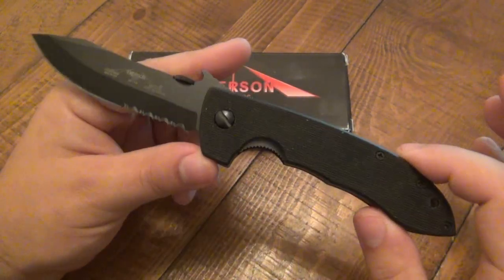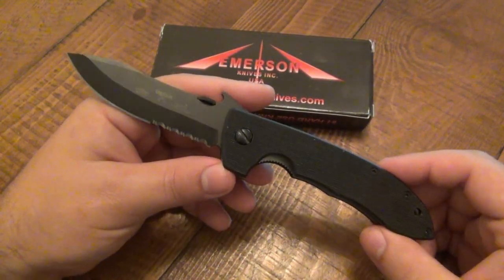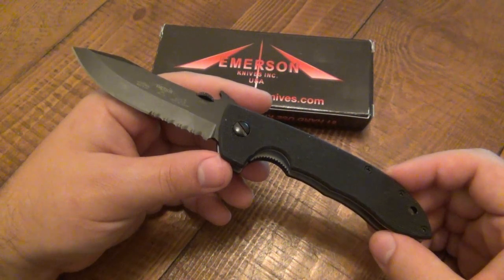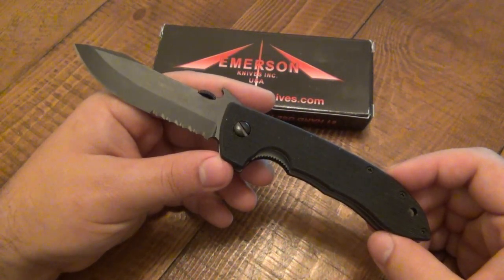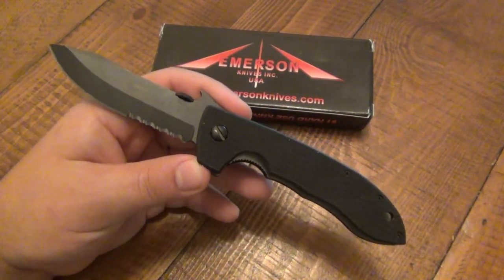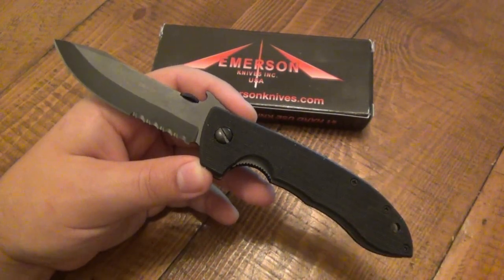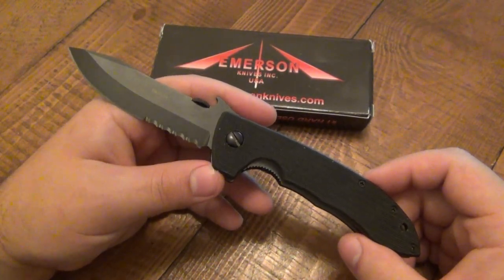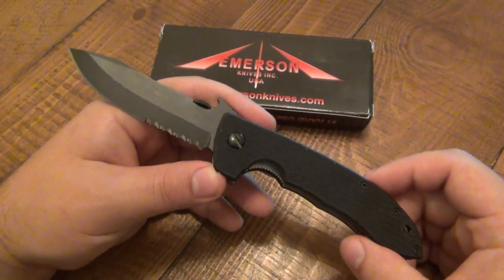The pitch behind Emerson as a company is hard-use tactical knives. But even though this thing screams tactical — particularly this one because it's all blacked out — this was actually designed for horseback riders. Cowboys. This is a cowboy knife. Doesn't look like one, does it? But Ernie Emerson has a lot of experience. He grew up on a farm with a lot of horse riding, and he knows the importance of a good, usable, sharp knife. Dealing with cattle and all kinds of stuff on the farm, a sharp knife is a must.